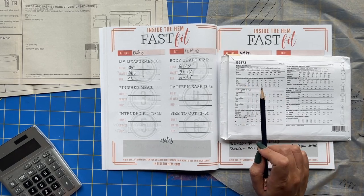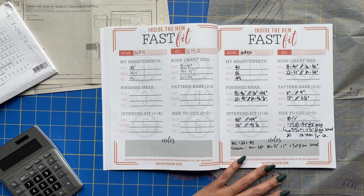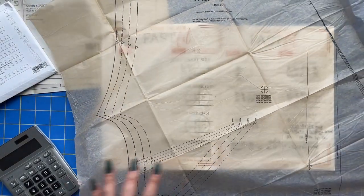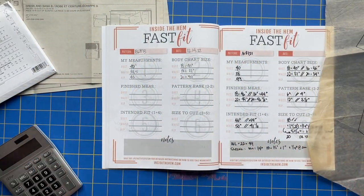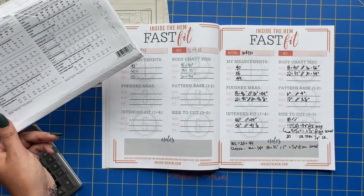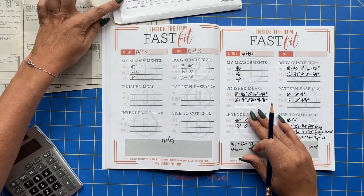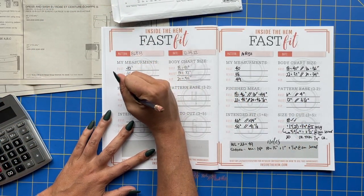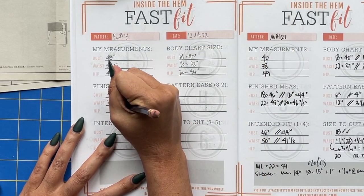The hip and bust on this pattern don't really matter as much — the waist is what's most important, so that's what I'm focusing on. When you pull out your pattern pieces and look at the bodice front piece, you can see they've provided finished garment measurements for the bust and for the waistline. They also have them on the envelope if you want to refer to those. They don't include the finished hip measurement because it's kind of insignificant since the skirt is so A-line. So for the bust, size 18 is 43 inches, and for the waist, size 18 is 33.5 inches.